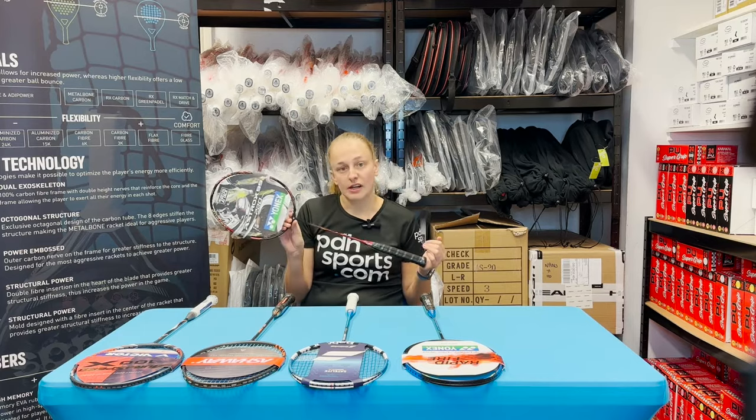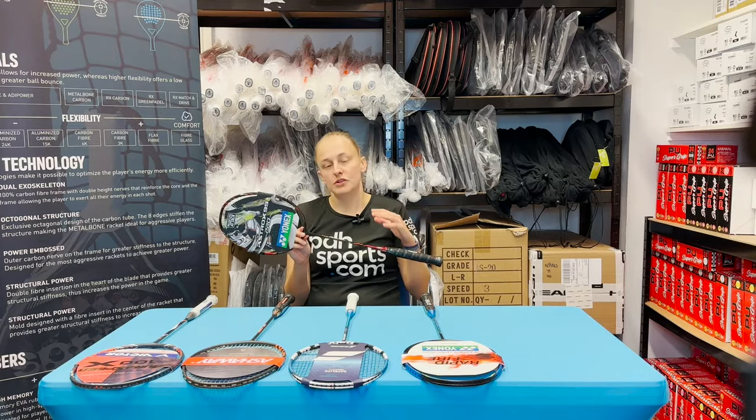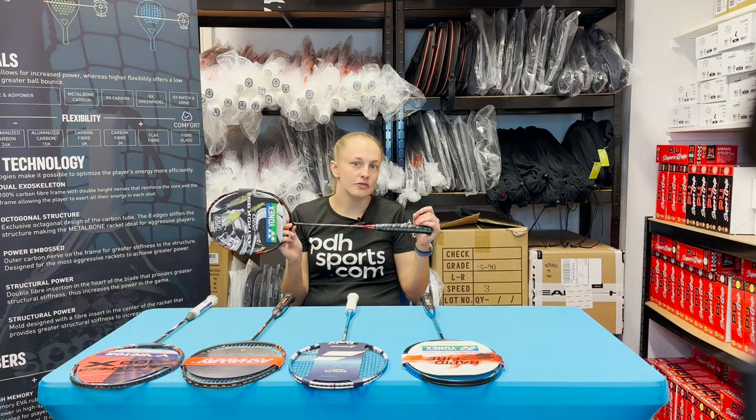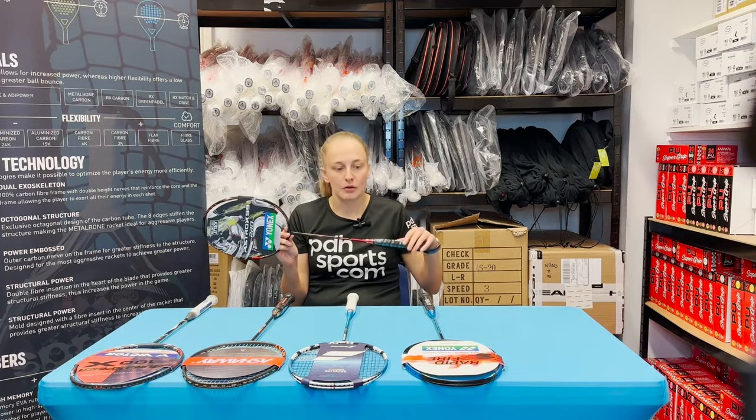Yonex also do some other models in the 99 range — you can have the Play, the Game, and the Tour, which are a little bit more forgiving. So if your timing's not quite 100% yet, perhaps take a look at those models, which are a little bit easier to use but will still give you great attacking power from the rear of the court.